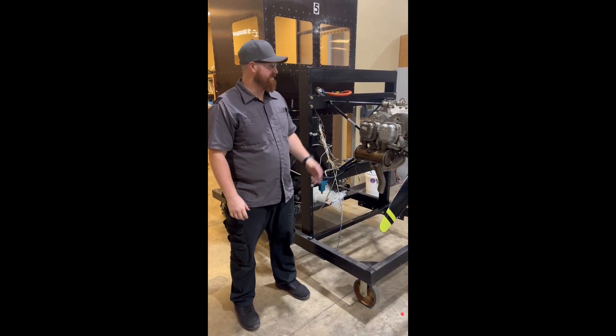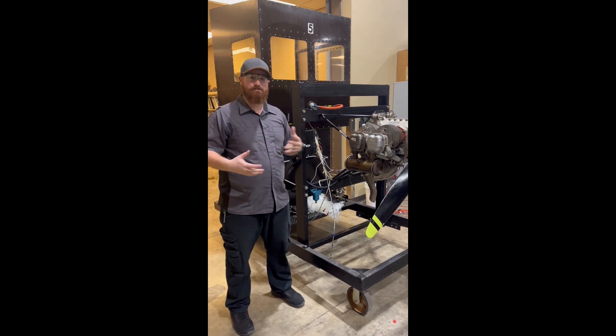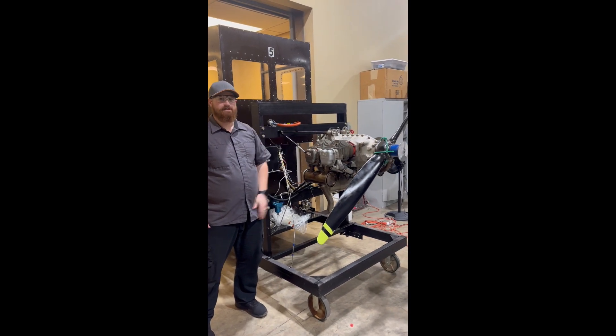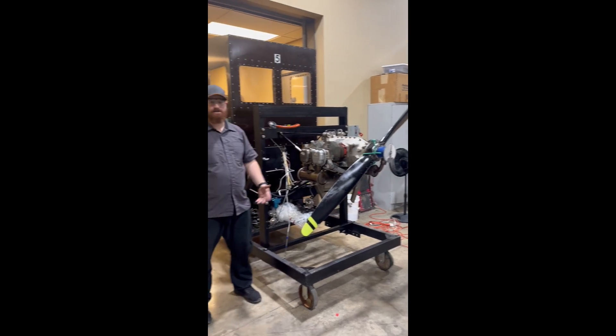Hello class, thank you for watching today. Today we're going to be installing a Magneto on our O200. To help speed the process up, we have already done a couple of things. We have installed our timing pin, and we have got our timing disc already installed on our propeller. Here we've got Sam who's going to talk about what the timing process looks like and how we find our top dead center.